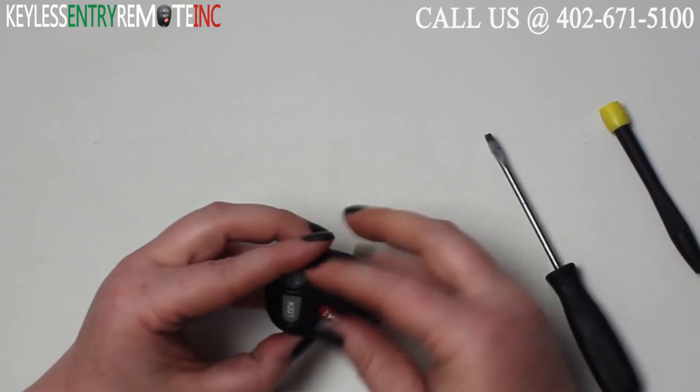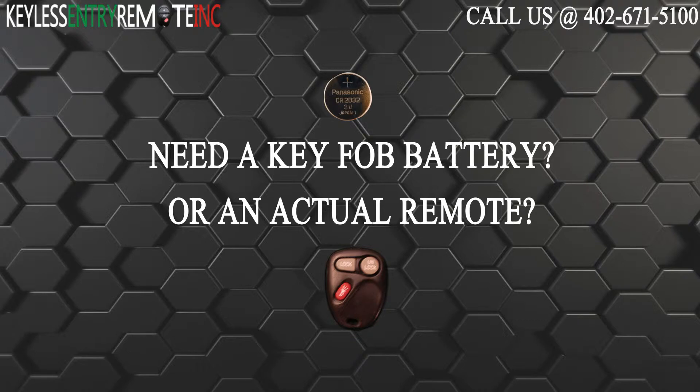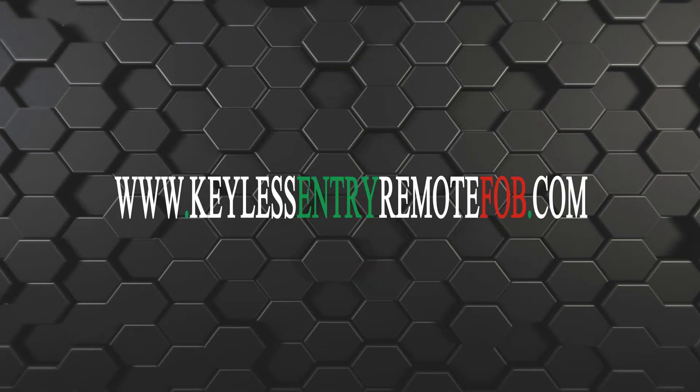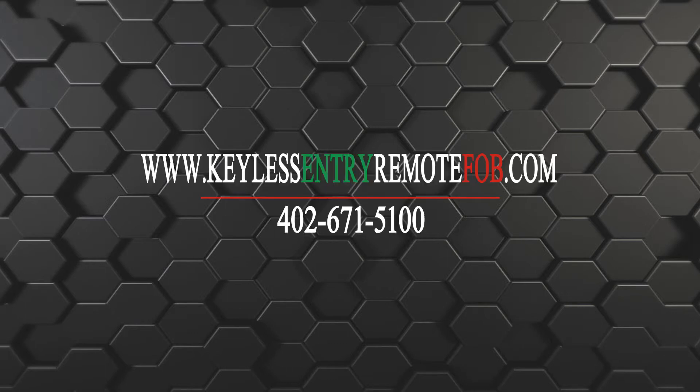Then all you need to do is snap the key fob back together and you're done. If you need to order a replacement battery or an actual key fob remote, click on the link in the description below or visit our website at keylessentryremotefob.com or call us at 402-671-5100.